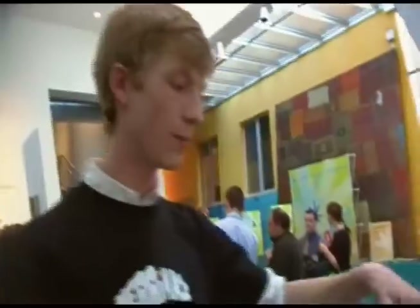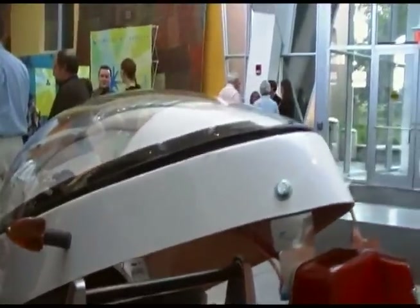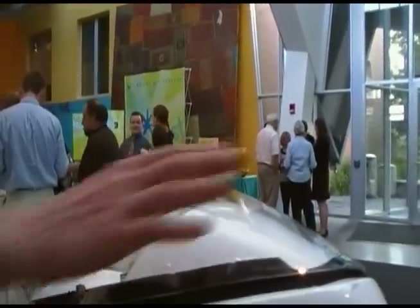How long did it take to develop and how much did it cost? All together it was about $5,000. Just the body and frame was about $3,000, and the electronics were about $1,500 with the controller. The frame and body were a kit — we didn't build those from scratch.